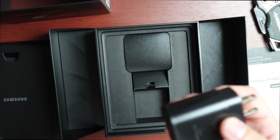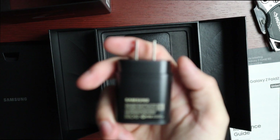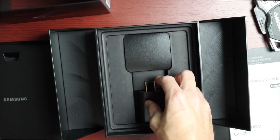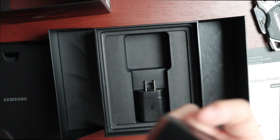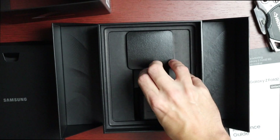I think it's a 25-watt super fast charger, and then we have the cable which I believe is USB-C to USB-C. Okay, enough accessories — let's just look at the phone.